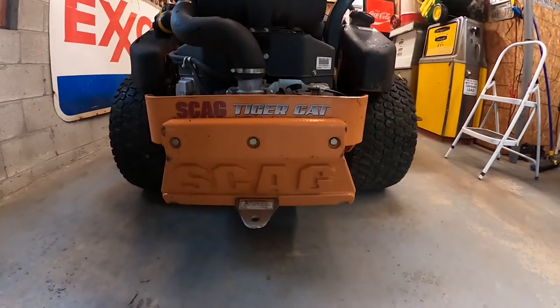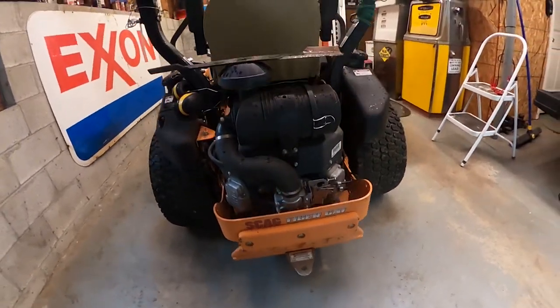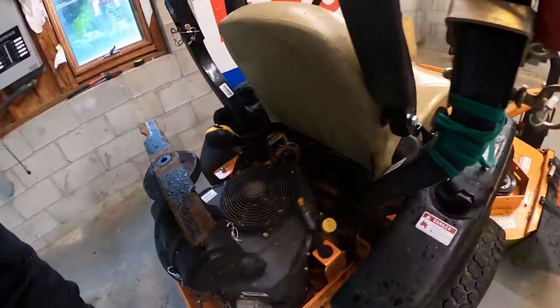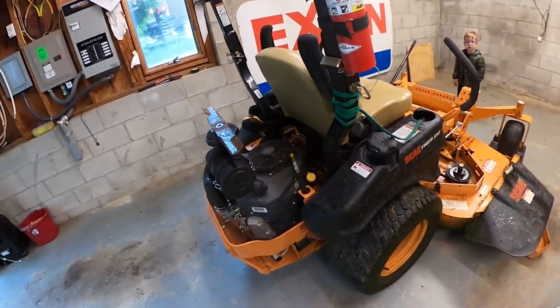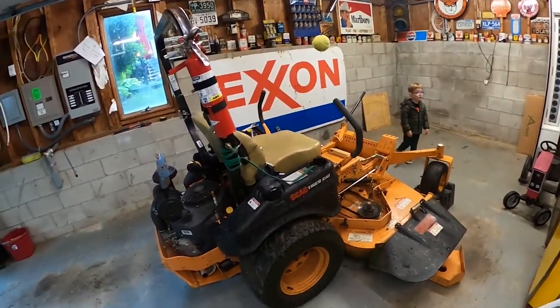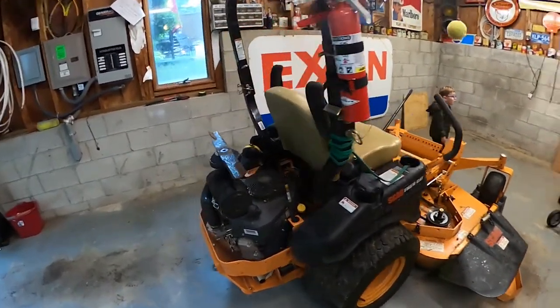Hey, it's Jason. I'm here with my Scag Tiger Cat — I bought this in 2013. This is the commercial grade zero-turn mower and I want to go over a little issue I had this year.